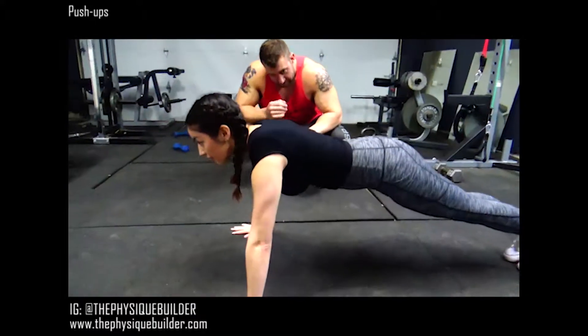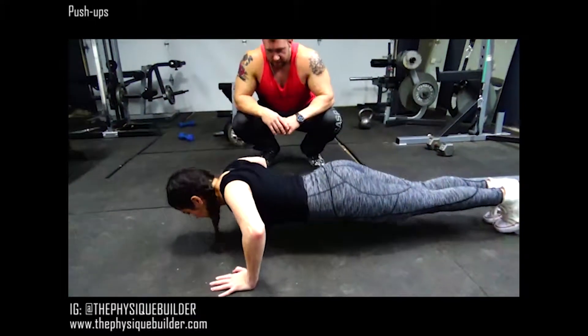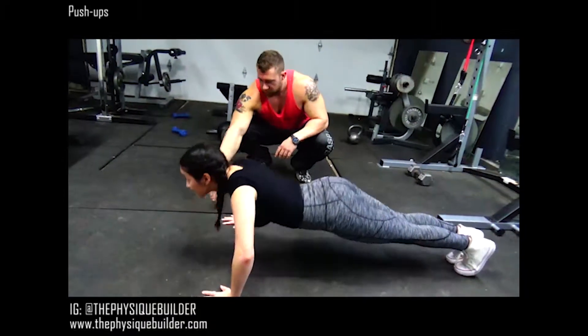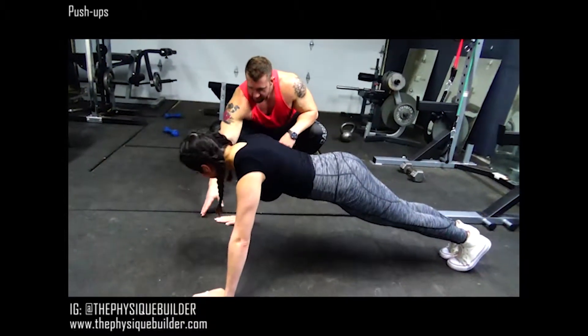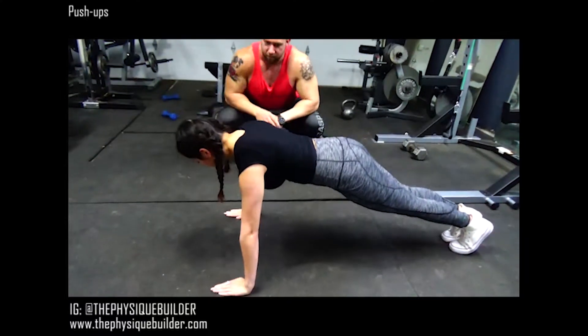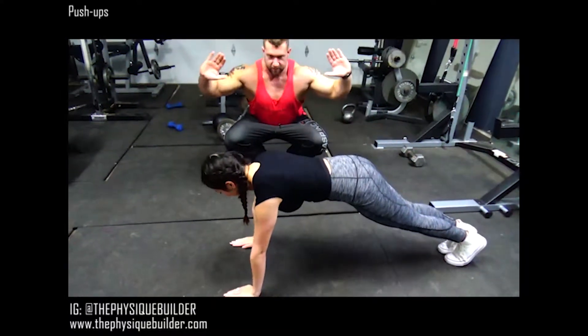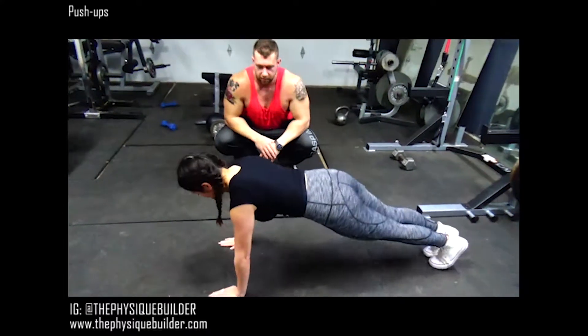Keep those hips up a little higher. Give me 10. Elbows — you're perfect right now. You don't want your hands to be out there; you want them to be in line with the top of your chest. And elbows shouldn't be winging out — they should be in, at an angle. Ready, let's go.